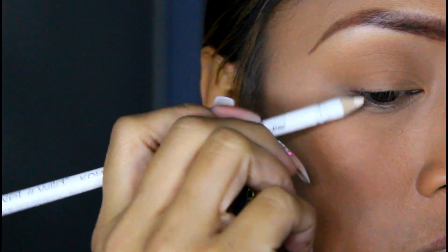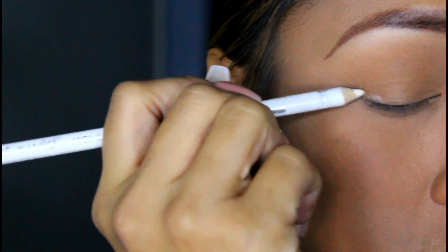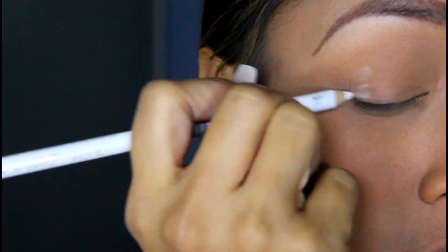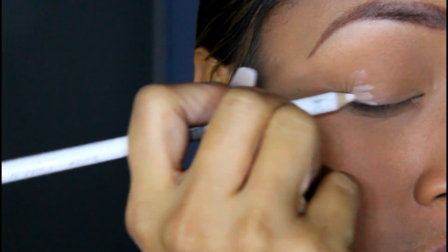I'm going to use my Wet n Wild White Crayon Eyeliner, which is going to be applied to this corner of my eyes to kind of intensify the color that I wanted to use.